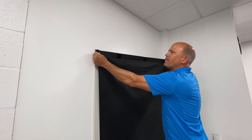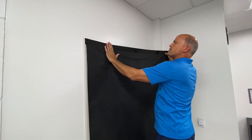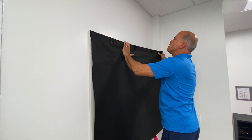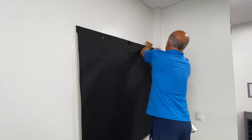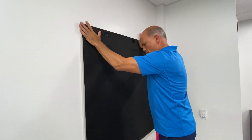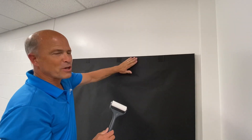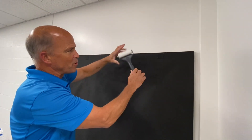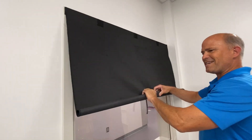Bring it up and line it up with the top edge of the Velcro. Hold one side out while you do it so you get it nice and even across the top. Most important is pressing it really well. The best way to get that hook and loop pressed together is with a roller. Just roll it up nice and straight.